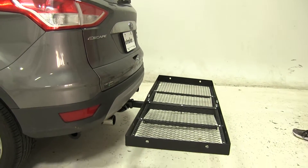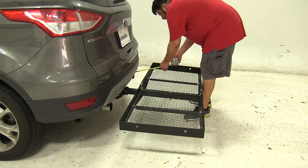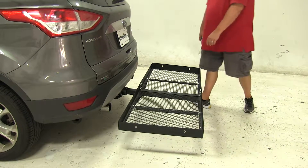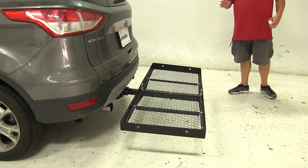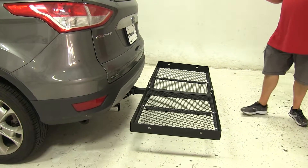This does have dual exhaust, and the exhaust is pretty close to the cargo carrier, so you want to keep that in mind. In fact, it's about 7 inches from our cargo carrier. So any heat-sensitive material, you may want to keep more towards the center, or possibly put it into your cargo hatch.